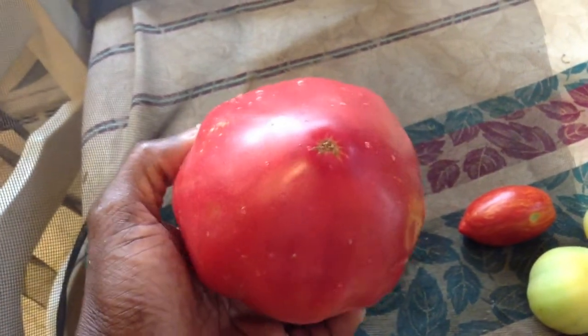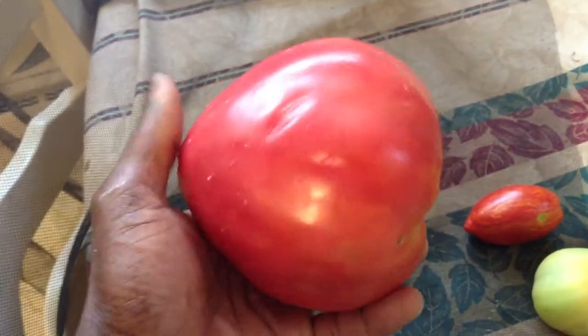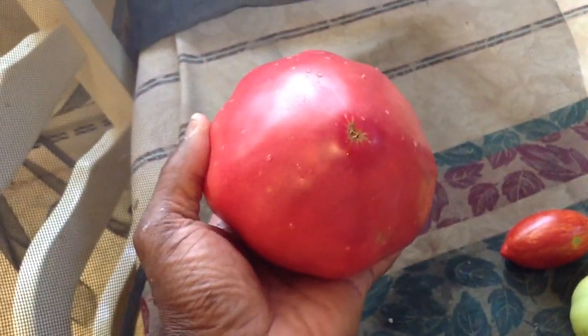They're great for sauces, sandwiches, and everything else. This one is a strawberry tomato. Hope you love it. Have a good day.